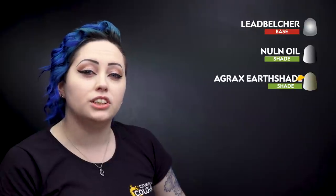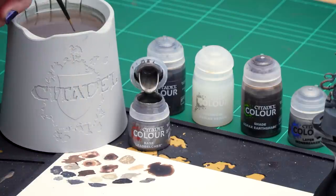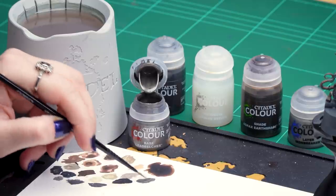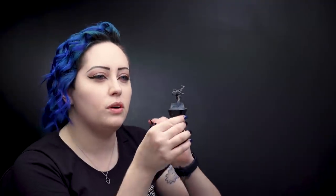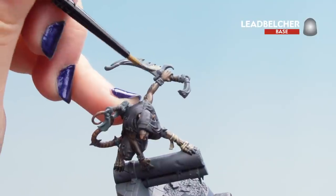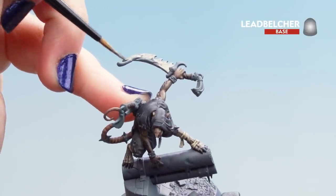Now that our grey cloth is finished, we can move on to the silver details. For this we'll use a base coat of Leadbelcher, followed by a first shade of Nuln Oil, then a second shade of Agrax Earthshade thinned with Lahmian Medium, finishing off with a highlight of Ironbreaker. Thin down the Leadbelcher as it can be a bit thick, and apply it to everything that should be silver — focusing around the blades and any buckles.